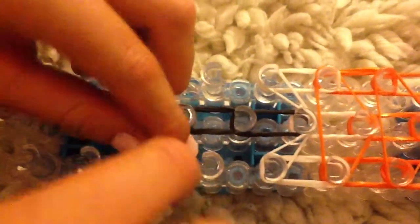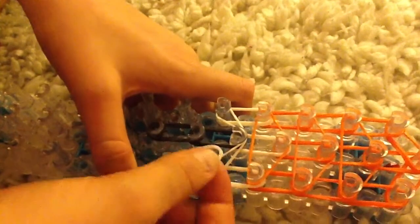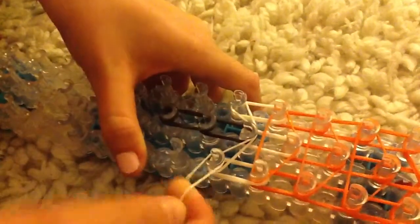Now you're going to get a black band and you're going to wrap it round there three times. One, two, three. Done. Just like you did with that black one. One, two, three.